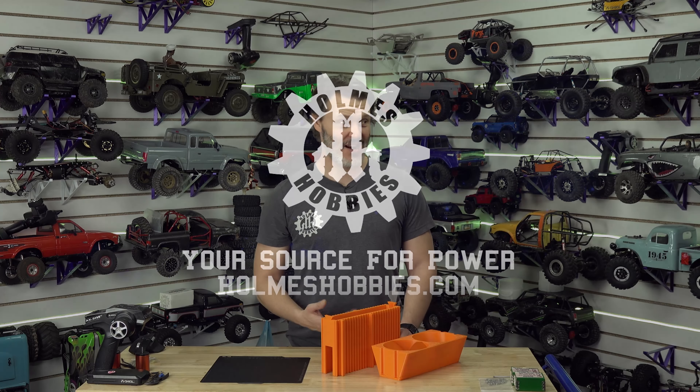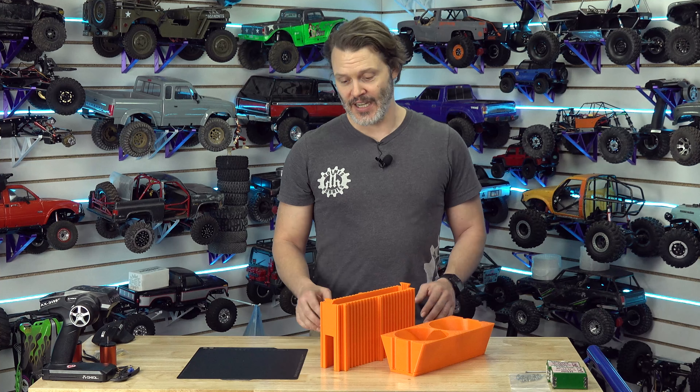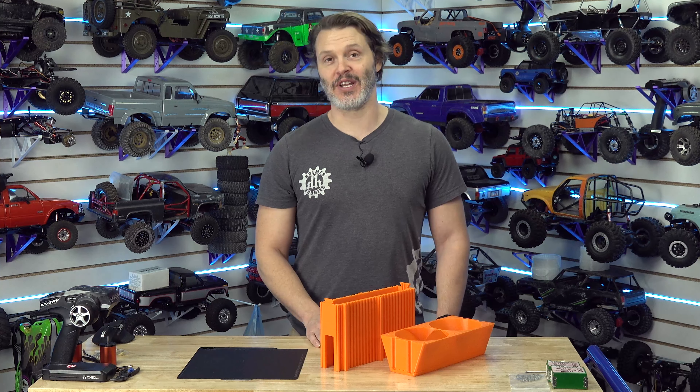I've had the Bambu for a while now, and I've been printing pretty much non-stop, averaging about 18 hours a day, doing a lot of long prints and a lot of short prints. And I have found a few problems with it here and there.